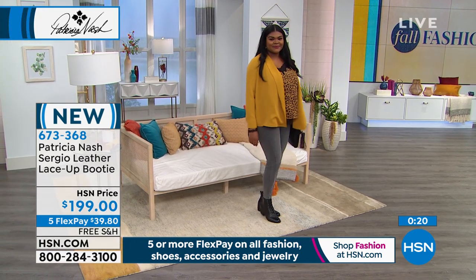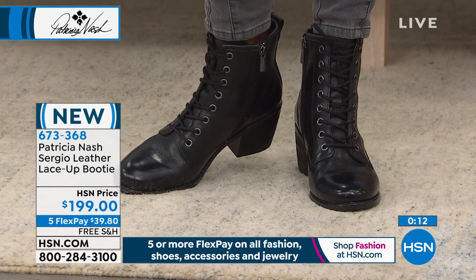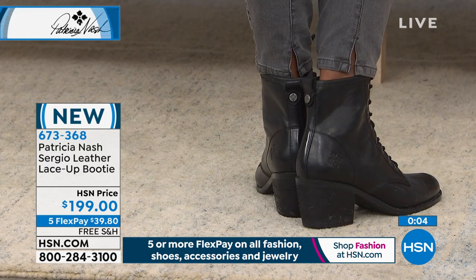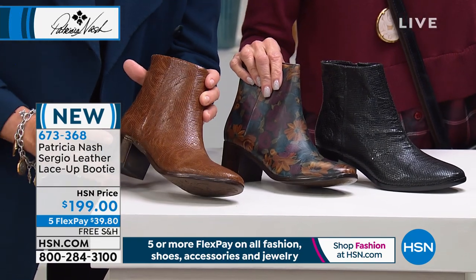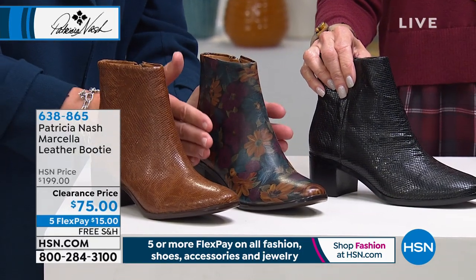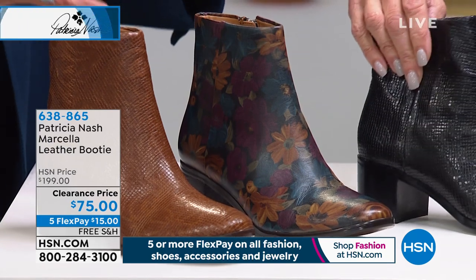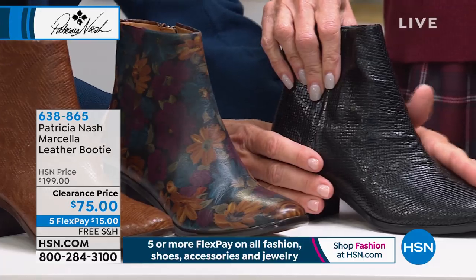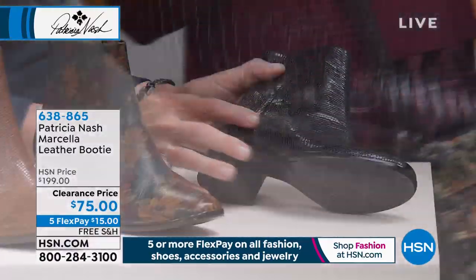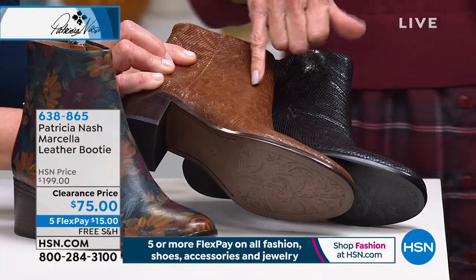Let me show the Martella — a customer pick. Look at this tooling on a snake skin look, and then this beautiful Peruvian painting print. At $75 — unbelievable. Luxury brands are doing prints like this on thousand-dollar shoes. This is an Italian leather I found in Santa Croce — very soft, with a snake skin and tooling pattern you can see, especially on the cognac. Available in black, cognac, or the Peruvian painted. Side zip all the way down, incredibly comfortable.